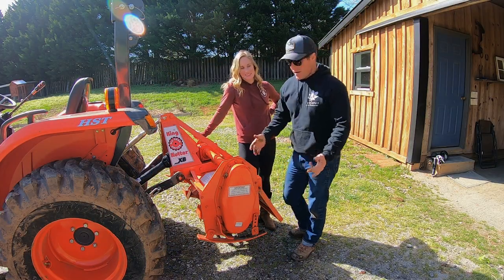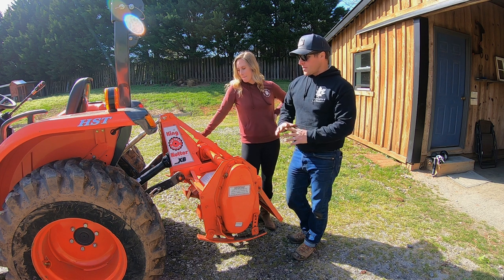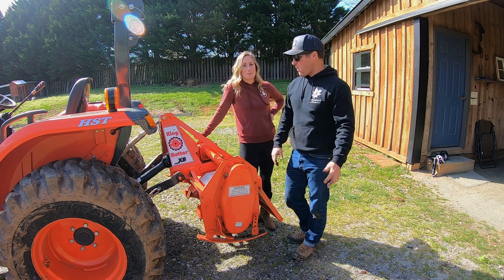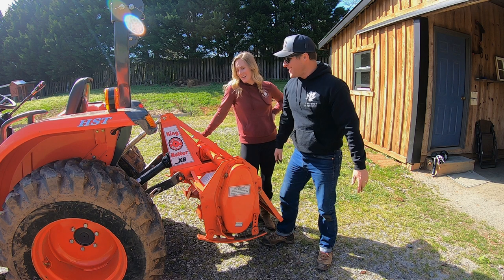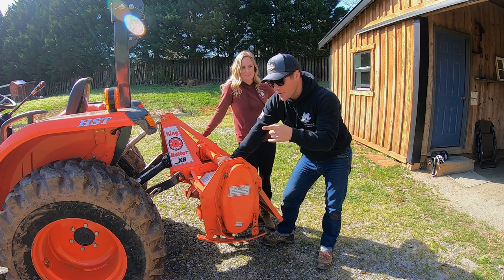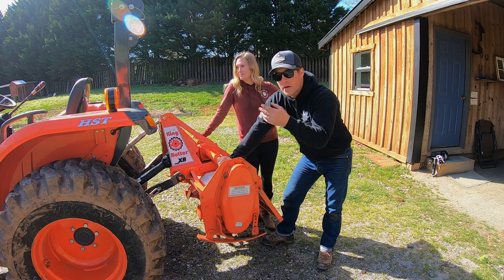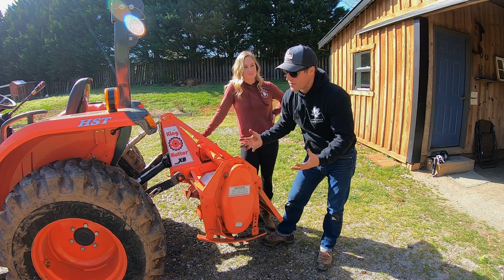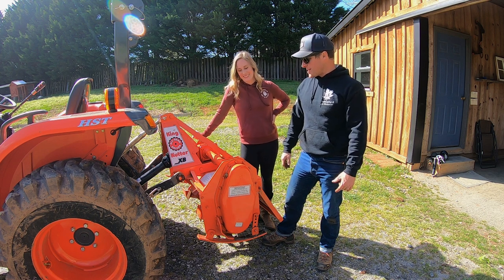We finally splurged and pulled the trigger — we got a King Cutter 48 inch PTO driven tiller. We got this for the Kubota. It's gonna be super easy to operate and it's gonna be a game changer for getting our soil prep for gardens right, make my job a lot easier. In the past we've been doing it by hand and also with a rear-tine tiller. We're gonna till up our front section and we plan on doing corn and a traditional southern garden in a little rectangle in the front of our property. I've never used one of these before, so let's get it going.